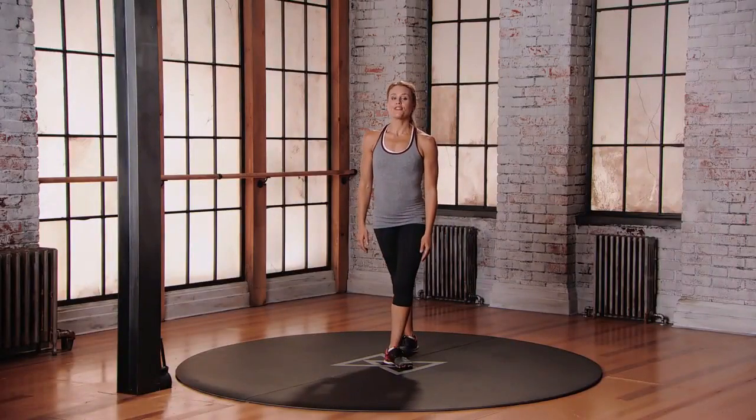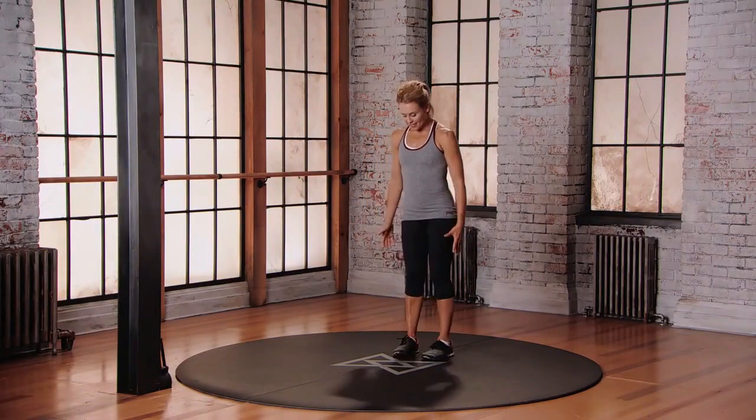This is Mod 2 for the Hay Baler Forward Lunge, starting with your feet in neutral position.